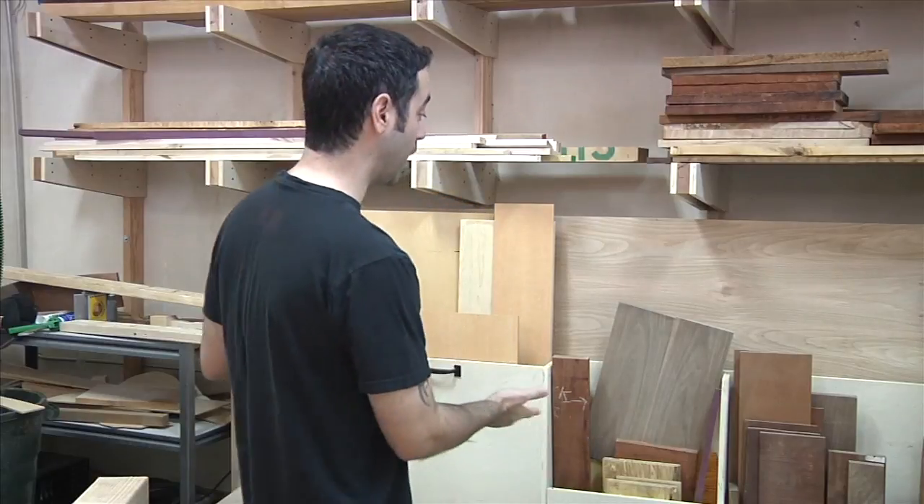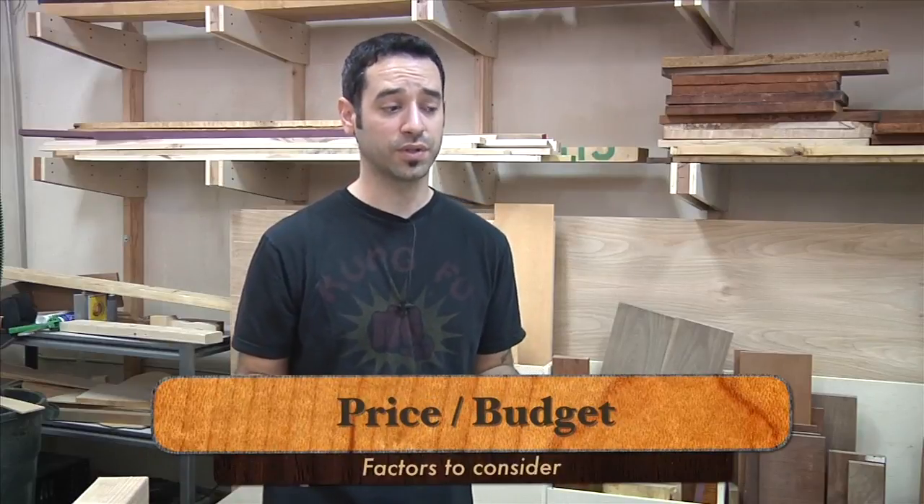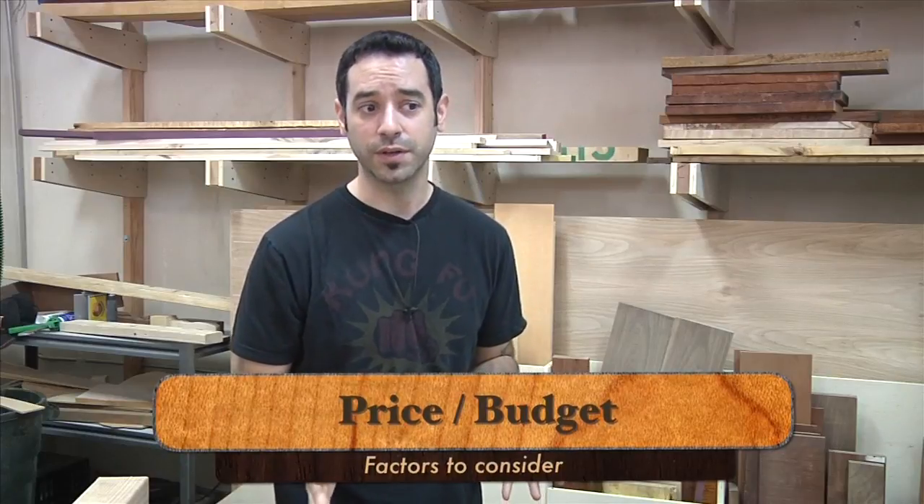We can't really talk about workbenches without jumping into the first and most frequently asked question: what wood species should I use? We're going to simplify things as much as possible here, because there are tons of different species of wood. You could use so many different things and there is no one right answer. Let's first talk about price. Price is one of those things that varies dramatically by region, and the other X factor is your budget. I don't know how much money you want to put into this bench — you may want to spend a lot, or you may not.